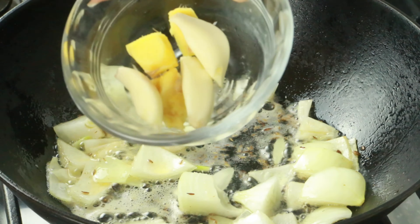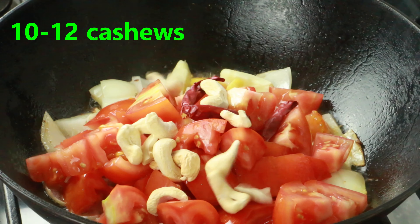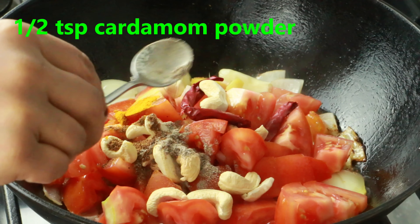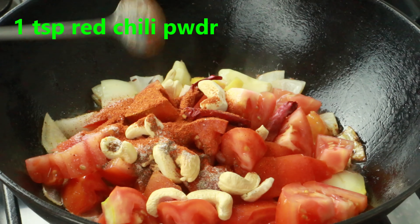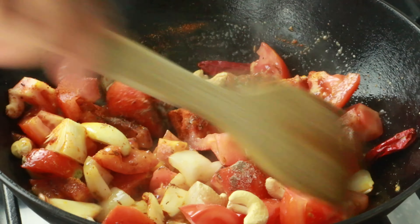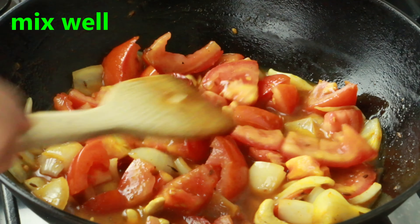Once the onion is soft, add three garlic cloves and one inch of ginger, roughly chopped. Then add five medium tomatoes, roughly chopped, three dry red chilies, 10 to 12 whole cashews, quarter teaspoon turmeric, quarter teaspoon garam masala, half a teaspoon cardamom powder, and salt as needed.